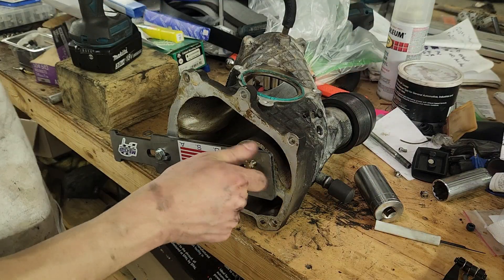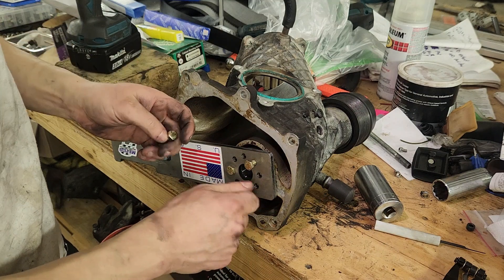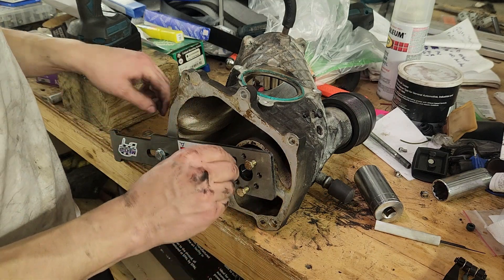Next step was to remove the burnt pulley. I read online that this can become a real headache if you don't have a big enough impact, and, well, you'll see. There's no way this can go wrong, right?